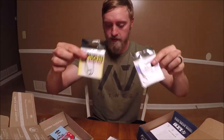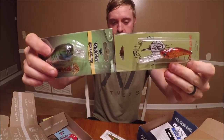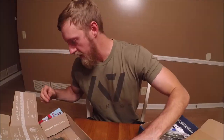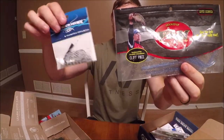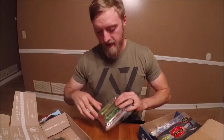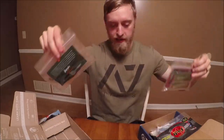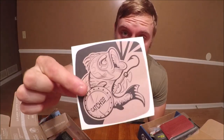Comparing the two boxes: Lucky Tackle Box has a pack of hooks — Mystery Tackle Box has hooks too. Lucky Tackle Box has a crankbait — Mystery Tackle Box has a crankbait. Lucky Tackle Box has a jerkbait — Mystery Tackle Box has a chatterbait. Lucky Tackle Box has a pack of worms — Mystery Tackle Box has a jig. They both have a pack of swimbaits. The only extra thing Mystery Tackle Box has that Lucky Tackle Box doesn't is a sticker — so one bonus point for MTB.